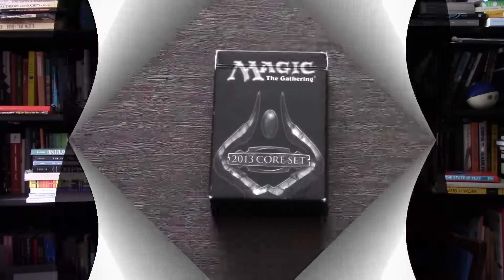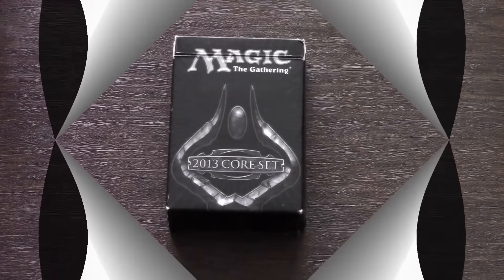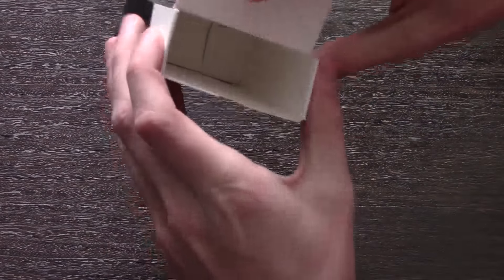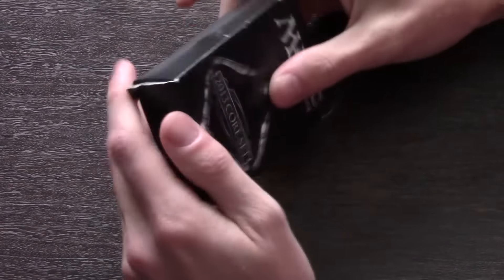Today we're going to be taking a look at one of the most popular deck boxes for Magic players. This deck box has all of the four corners one might need to store cards for Magic the Gathering. There is a commemorative plate on the front of this deck box making it a collector's item. The weight of the deck box is incredibly important, and you can also see this commemorative collectible graphic on the back.